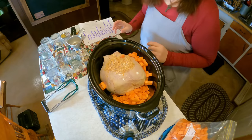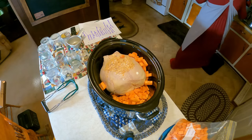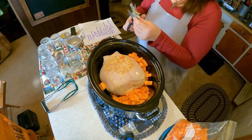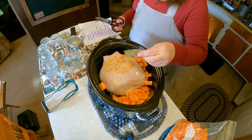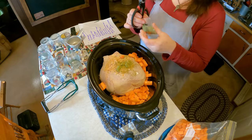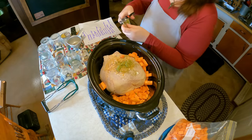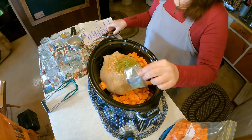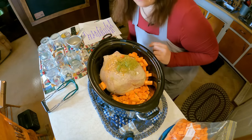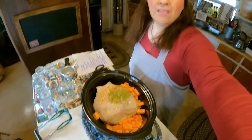Whatever seasonings I have around the house I'll use, so here is some parsley and garlic seasoning — I'll sprinkle this on. It smells so good even when it's raw. The garlic and onion is dried. We're just going to cook this all day long. I love cooking like this where it's not in a hurry and can just cook while I'm doing other things in the kitchen.